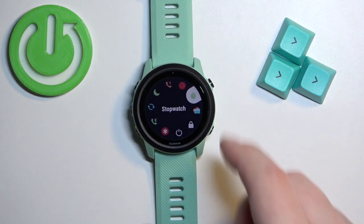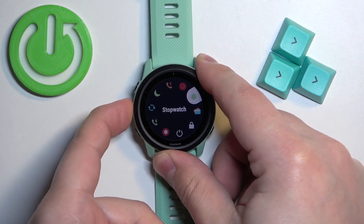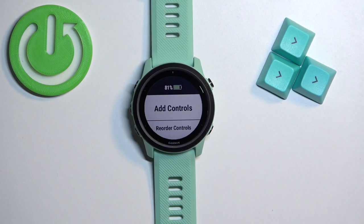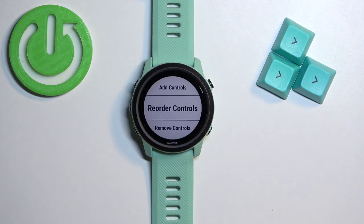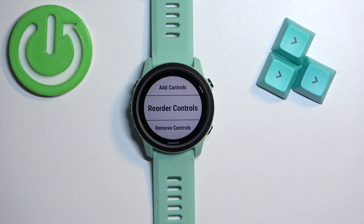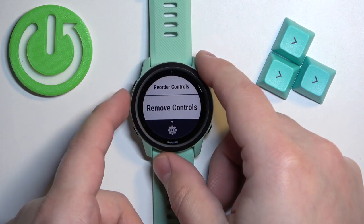To do it we need to press and hold the middle button once the menu is opened and here we have a couple of options. We have add controls — basically you can add more shortcuts — you can reorder the controls to change the order on the list, and remove the controls to remove the icons or shortcuts.